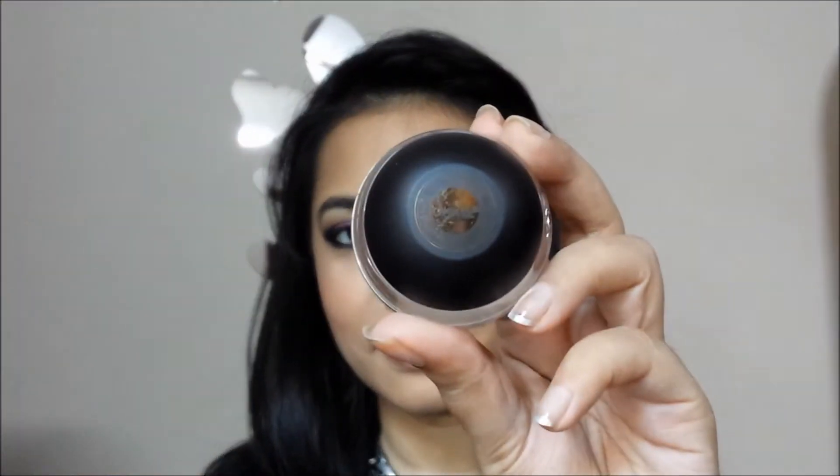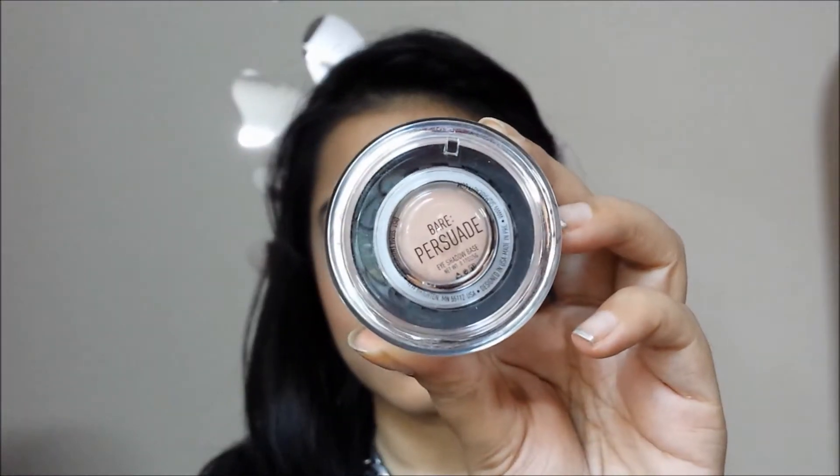I'm starting off with my Sigma eyeshadow base in the shade Persuade and I'm applying it all over my lid and up to my brow bone. You can use any eyeshadow base of your choice.